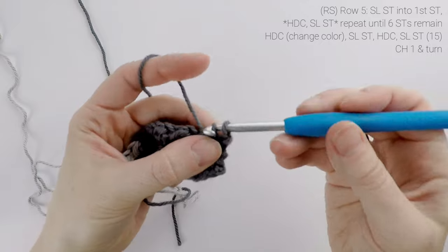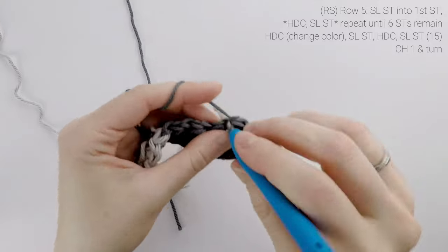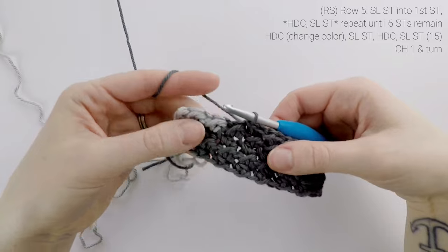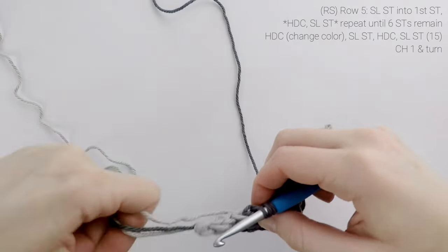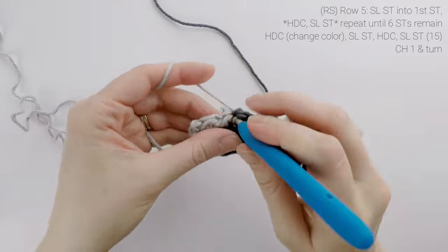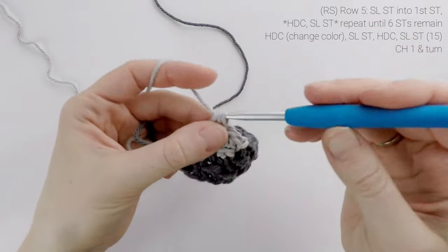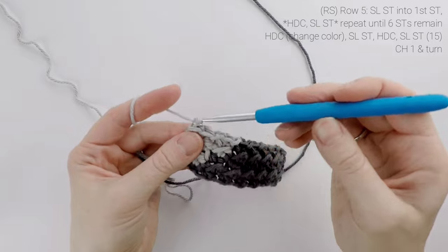Now for row five, we are going to slip stitch into the first stitch, half double crochet in the next, slip stitch in the next, and we're going to repeat until we have six stitches remaining. Then we're going to slip stitch into the next stitch, half double crochet in the next, and repeat that until the end. At the end of row five, our stitch count is still at 15. We're going to chain one and turn.